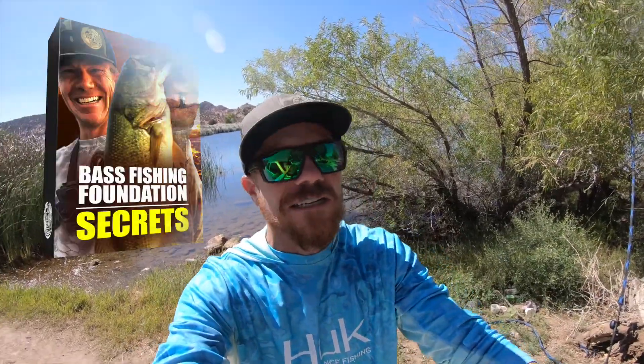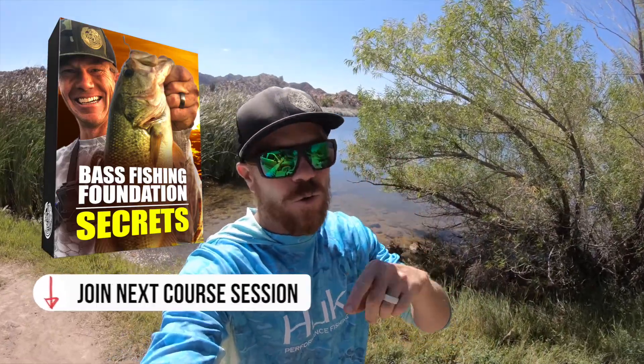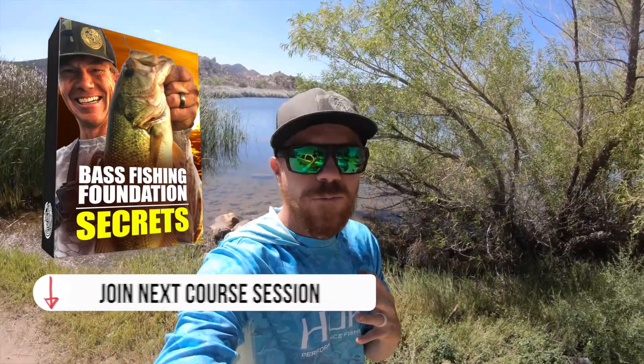If you're struggling with bass fishing, you need to get on my Foundations of Bass Fishing Secrets course. It's going to transform your bass fishing and help you catch way more bass. I'm only talking about a small portion here — the different types of crankbaits — which is important so when you go to the tackle store, you don't buy the wrong kind. Stay here, I'm going to walk through the different types and walk you through my crankbait box so you can go crack more bass.